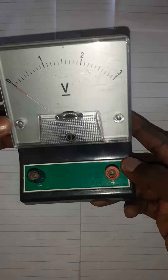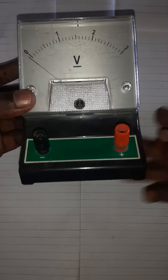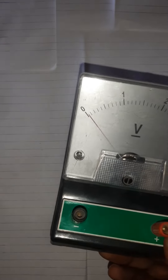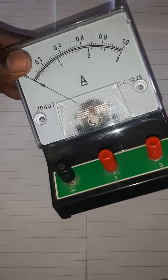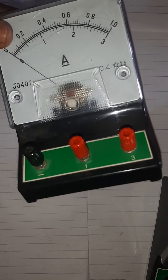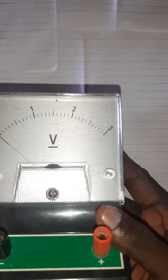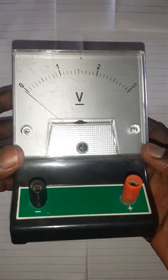Let's look at the voltmeter. You can see the symbol V there, which represents the voltmeter — just like the ammeter has the symbol A. So once you see the V, you are sure that this is the voltmeter. The voltmeter measures voltage in a circuit.